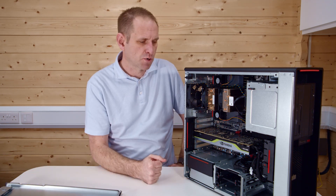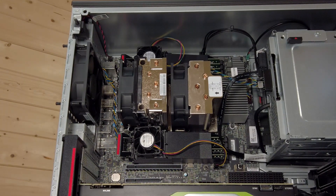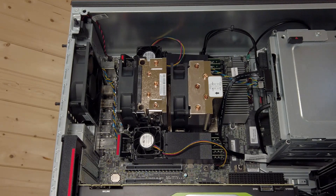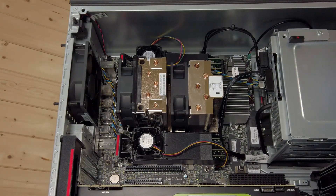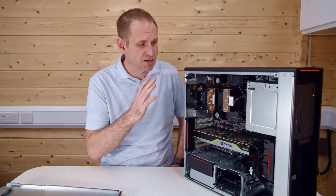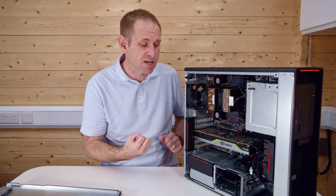Let's start at the top and work our way down. We've got the Threadripper Pro CPU underneath two heatsinks and two fans. When you first fire up the computer, it spins the fans right up and it's very noisy. In normal use though, you'll never get it up to that level unless you're doing something incredibly intensive.